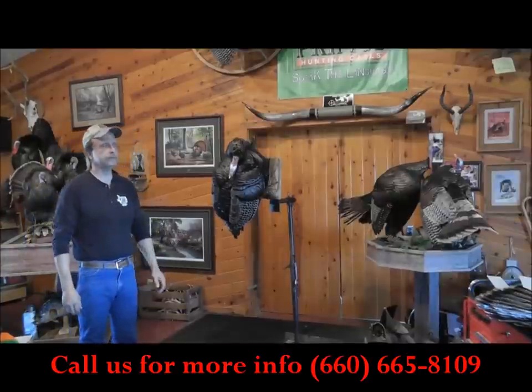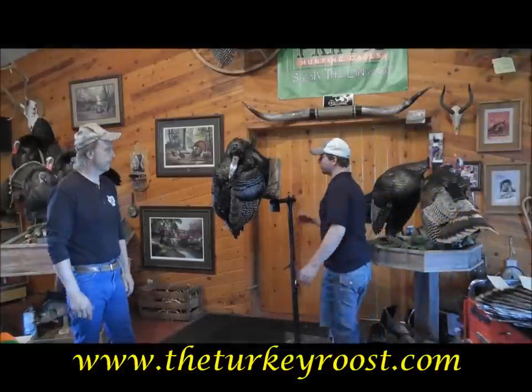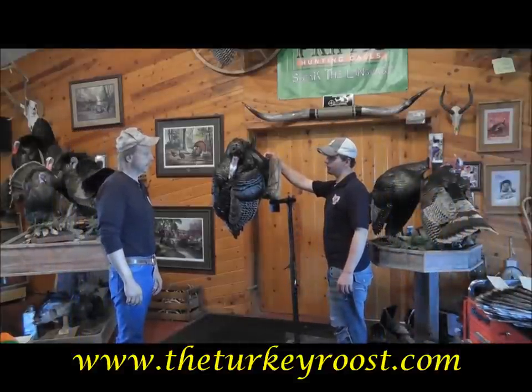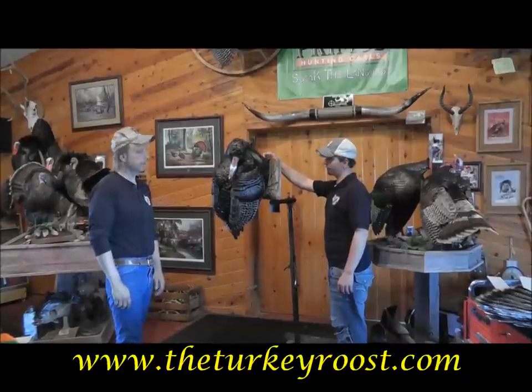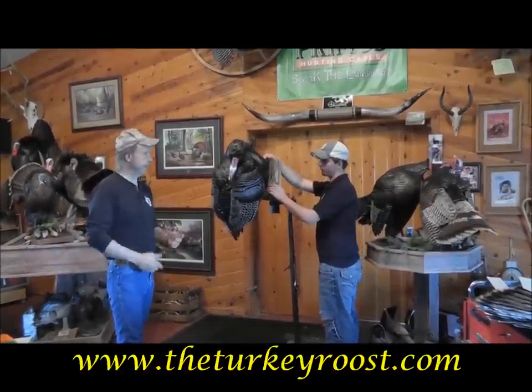My son Drake is going to help me do this — him and I mount all the turkeys in the shop. First thing you want to do is get a hold of the turkey body underneath the wings. Depending on which direction it's going, you want to bend it that way.